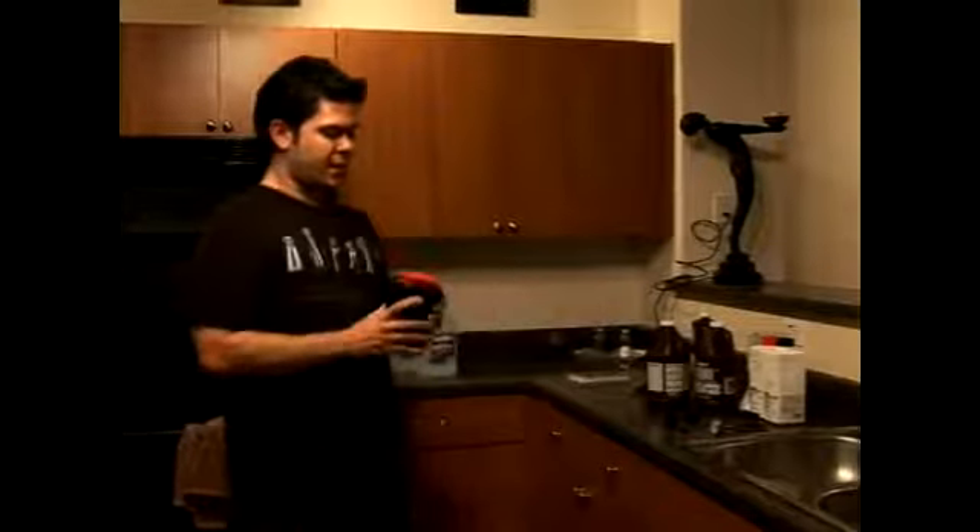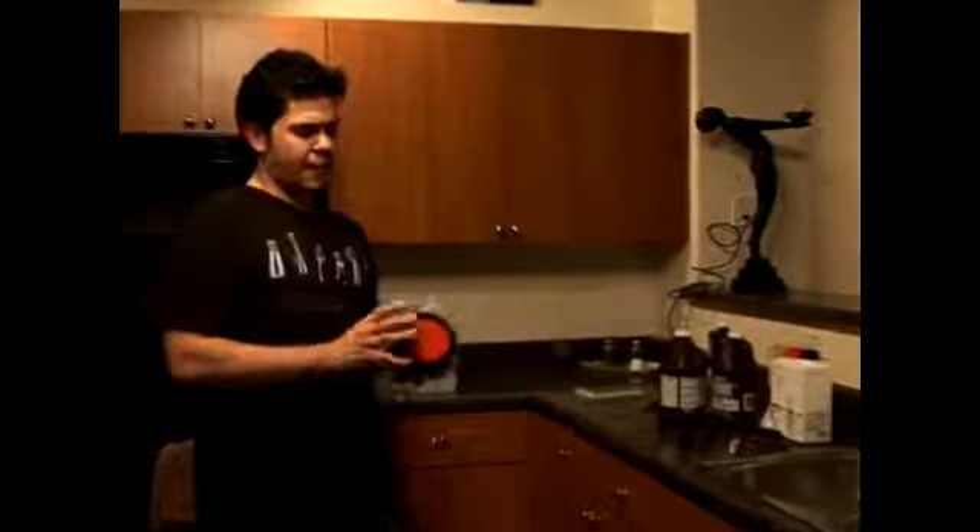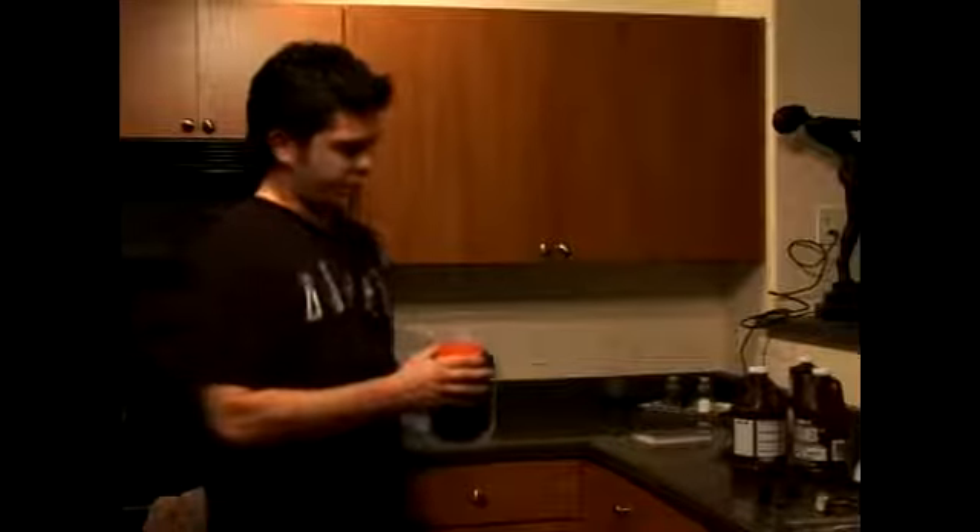Here we have the small tank that we're using to develop our negatives. I removed the sample roll that we exposed to the light and put in a roll of black and white that I actually shot to show you the developing process.